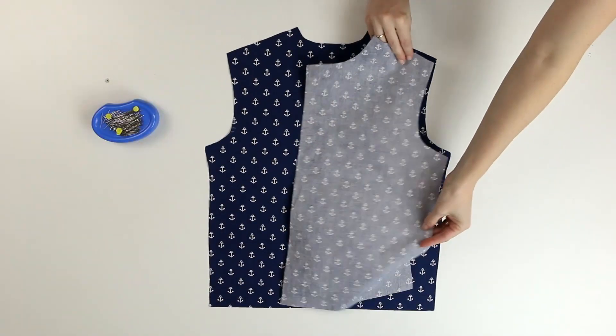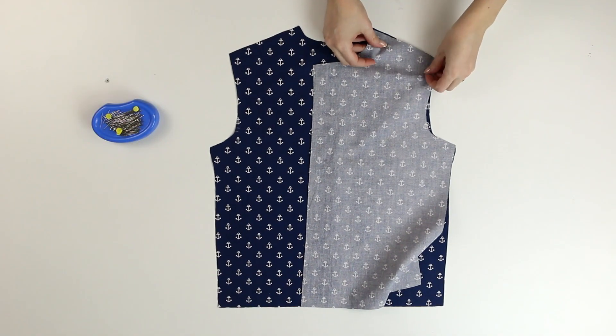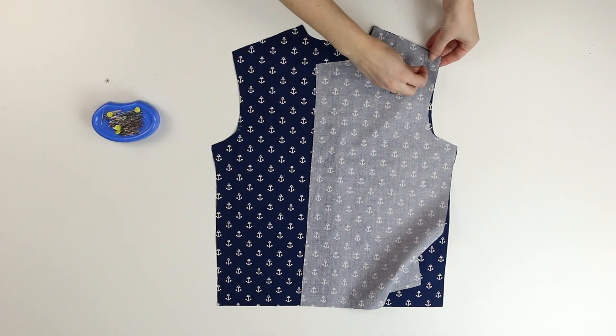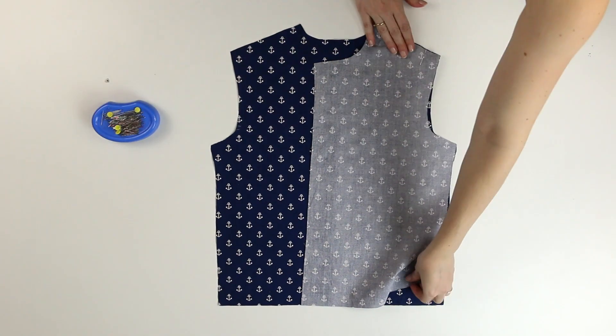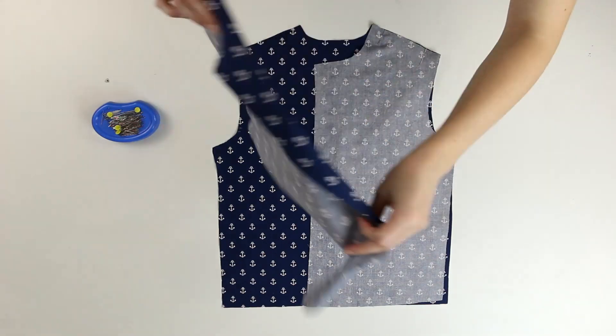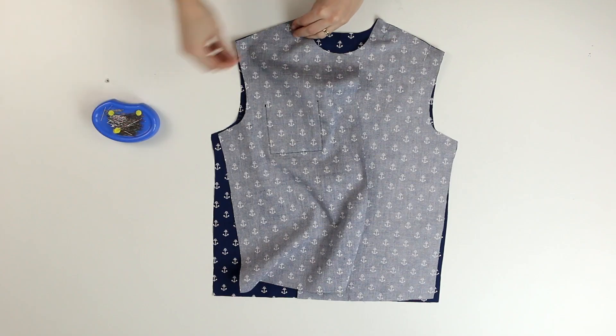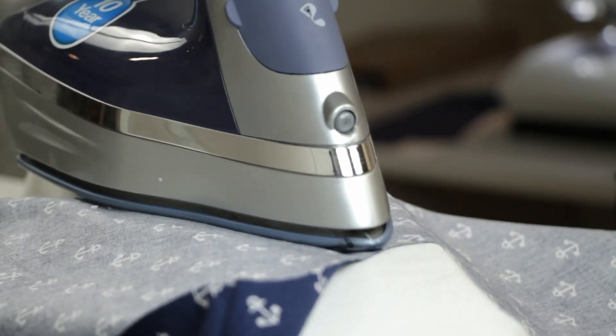Now I lay the front on the back, right sides facing. I stitch the shoulder seams, then serge the allowances. Then I press the allowances turned toward the back.